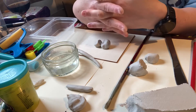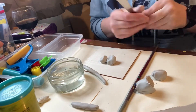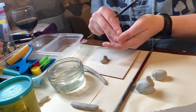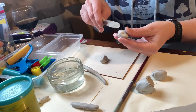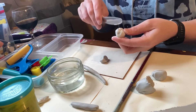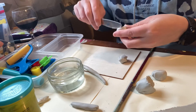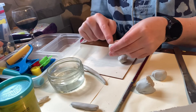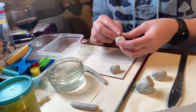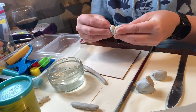Instead of placing two pieces side by side, you need to press them together firmly so that pulling them apart is a lot more difficult. The way to do that is by scratching into the surface with a knife — building up lines. Then use your finger with a bit of water and press that water in on both sides. This is a really strong way of joining the clay together.